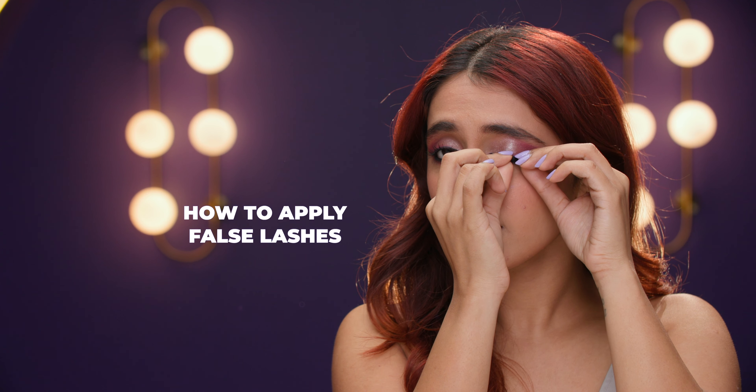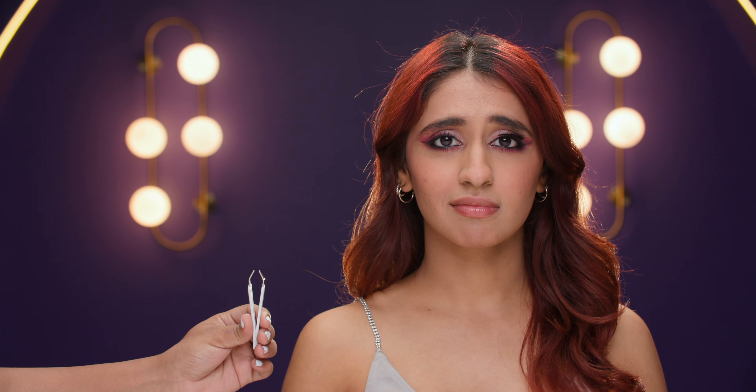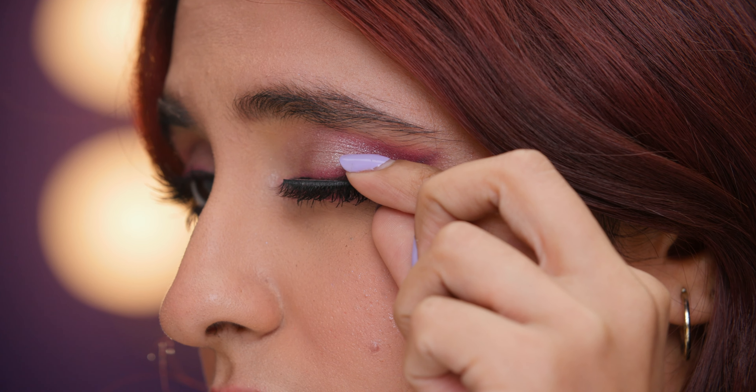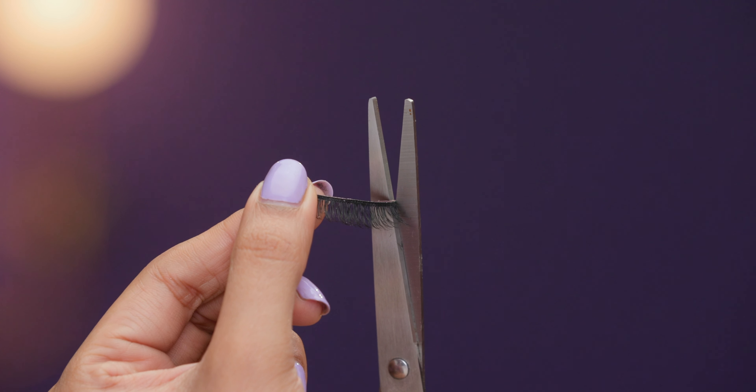Your hairdryer can not only style your hair, but also lift your lashes. Use a hairdryer to heat your eyelash curler for about 15-20 seconds. Once done, ensure it's comfortably warm and not scathing hot. Use the heated lash curler to curl your lashes and apply slight pressure.